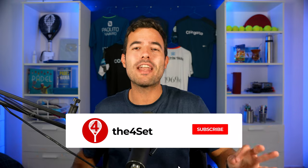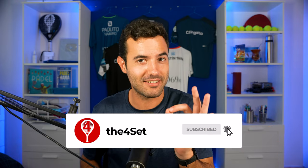Subscribe to the channel if you want to win Alex's Adidas gear. Do you have any questions? Leave them in the comments and I can help you. Which player do you want to see showing us how to put on a grip? Leave it in the comments, and thank you so much for watching the video — see you in the next one. Ciao!